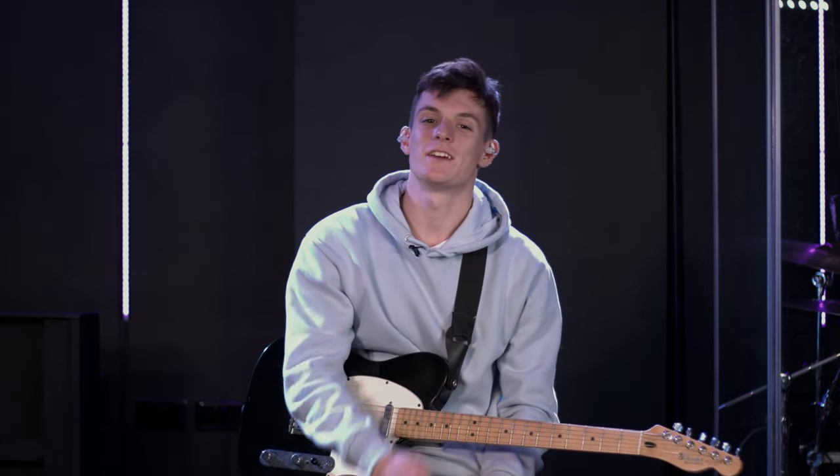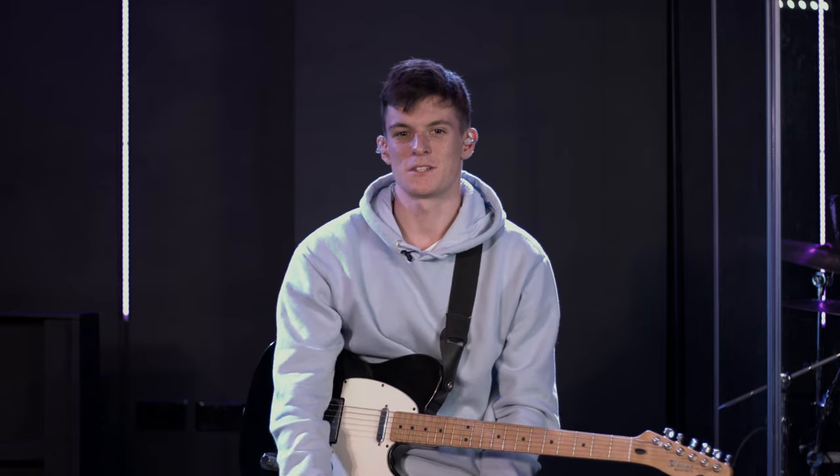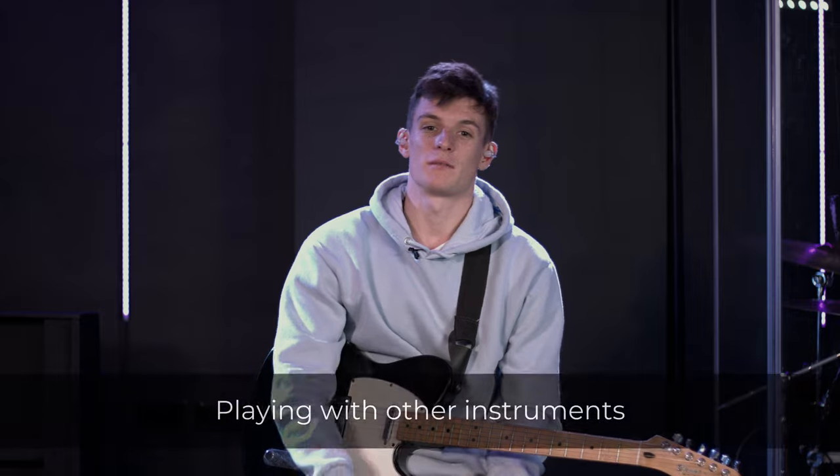Hello again and welcome back to our mini-series on playing lead electric guitar in worship. If you haven't checked out the previous videos I'd encourage you to do that, as we're building up from video to video. In this video we're going to be looking at playing with other instruments.